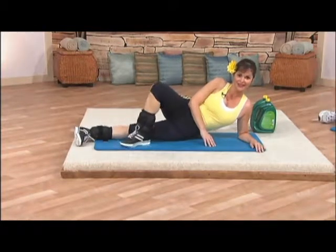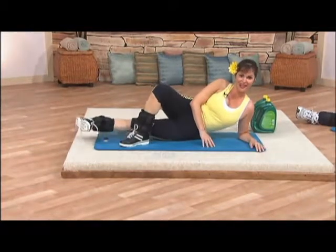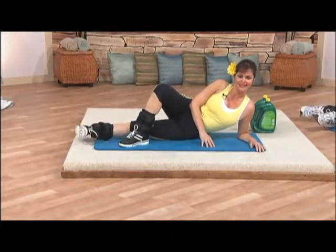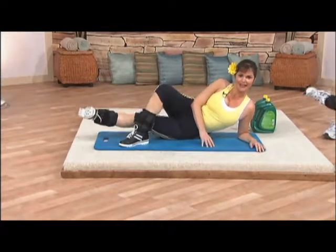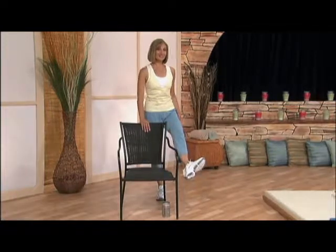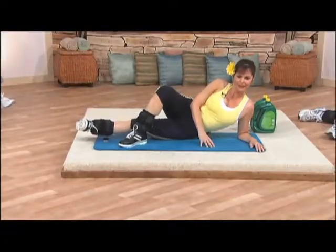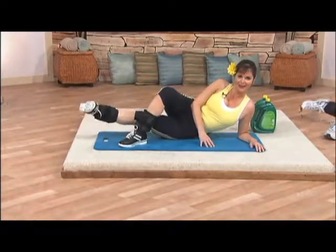Okay, bend that top leg. You know the drill now. Lift it up. One, two, three, four, five. Firming, toning.